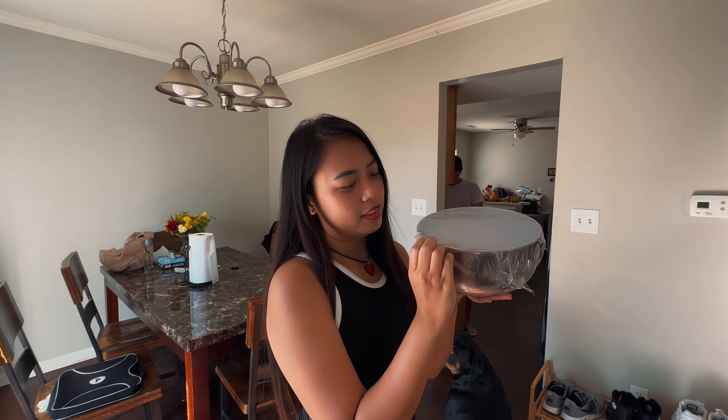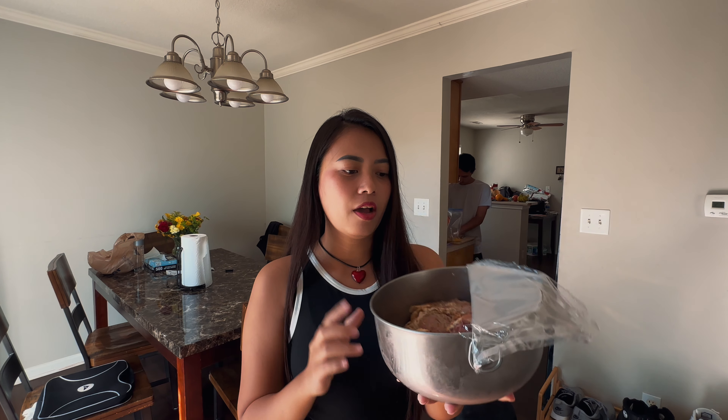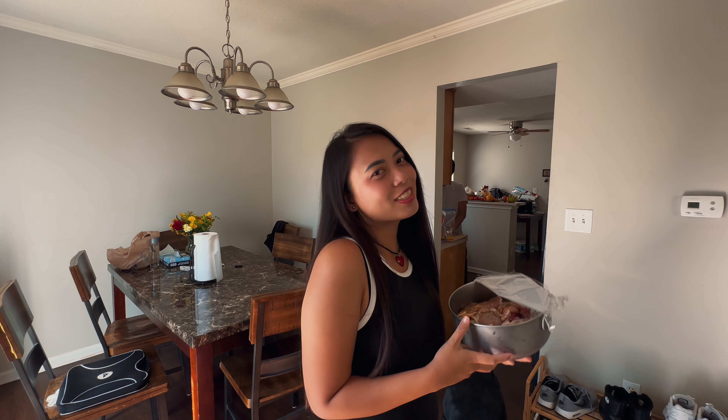Good morning everyone. So today I'm gonna cook my chicken that I already marinated last night. Today I want to cook something simple — just fried chicken with Indonesian sambal. Let's cook.